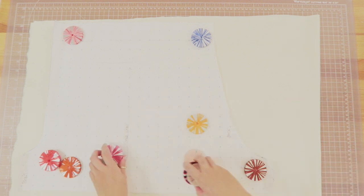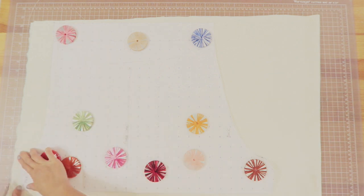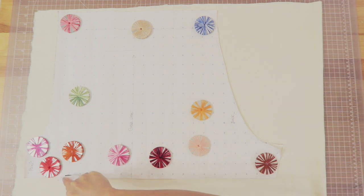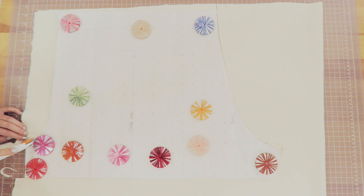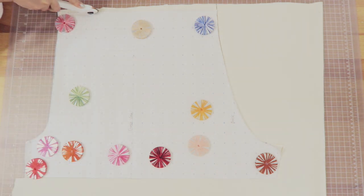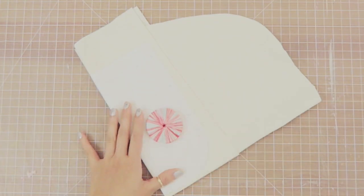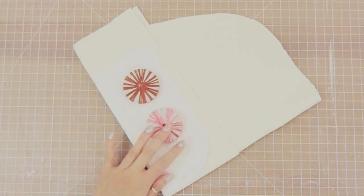Go ahead and fold your fabric in half and place the pattern right on top. This is going to be the main pattern of the shorts, and I went ahead and cut out two of this main pattern.